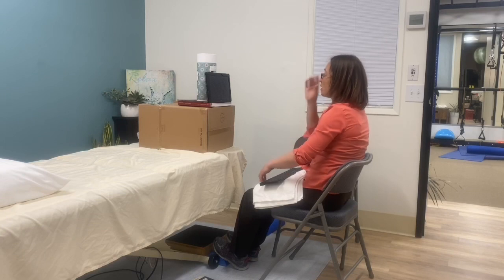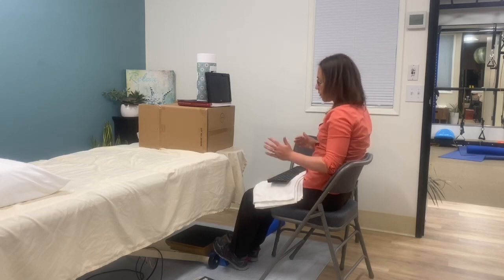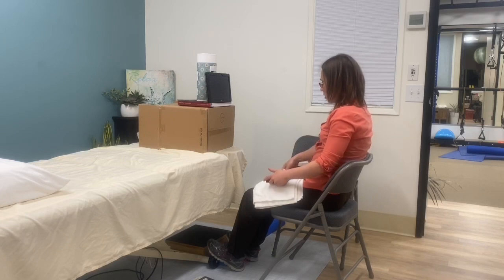You want the screen to be 20 to 40 inches away from your face so you can easily look at it. You want to be sitting in a fairly comfortable chair. If you're going to be working from home for a long time, it's probably a good idea to actually invest in a good ergonomic office chair, but just get the best chair you can.